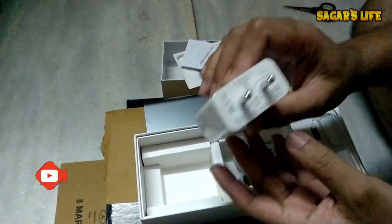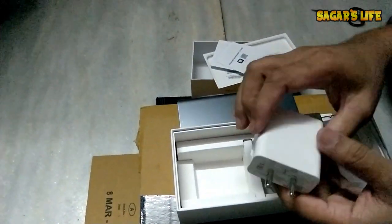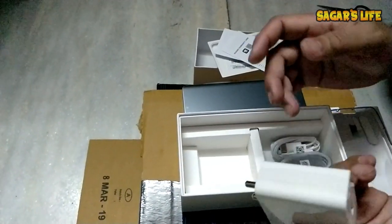Let's keep that aside. Look at this huge charger! This is going to charge the phone with a 40-watt output. Wow, isn't that cool?